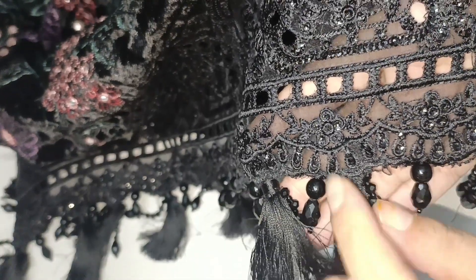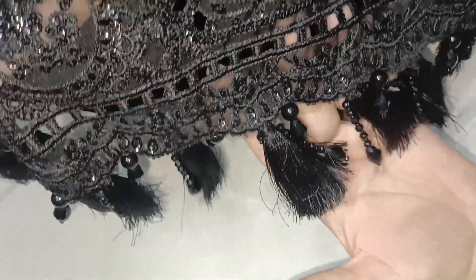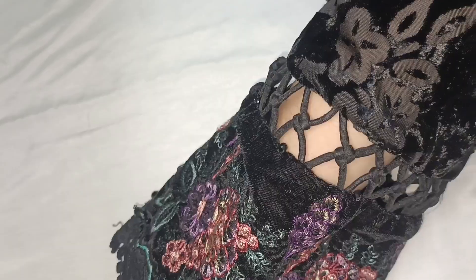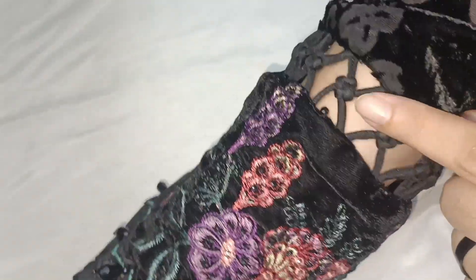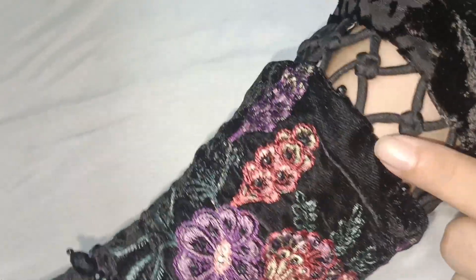On the back we have done pearls and drops detailing. This is the overall look. On the back we have done this detailing — it has sleeves with fancy dress and connecting knots. The tailor made it a little bit, and on the back we have put crystals.